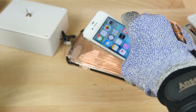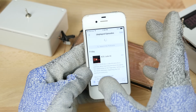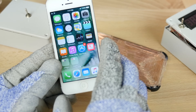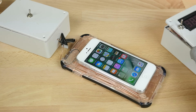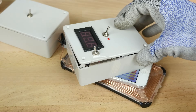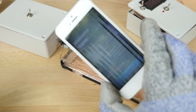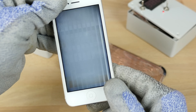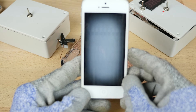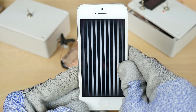Moving on to the 4S — I'm expecting a pretty similar result. The 4S does not seem affected. So moving on to the iPhone 5 — I do not want a software update unless it protects against EMPs. It starts going crazy here, and we've got this really crazy ghost effect.